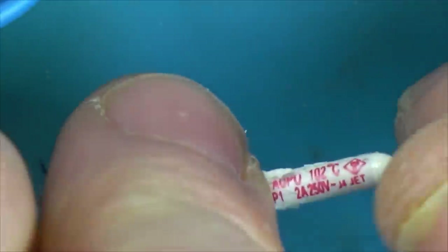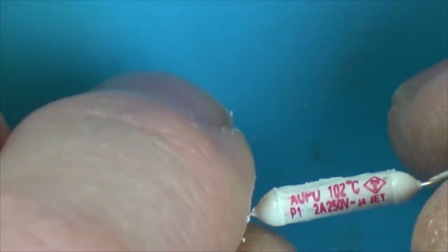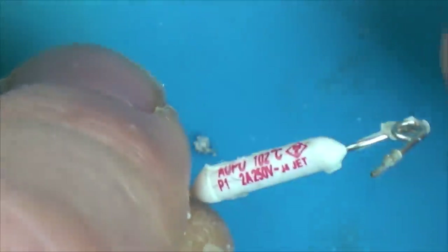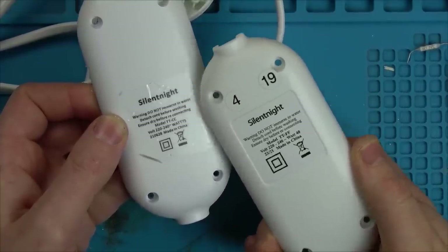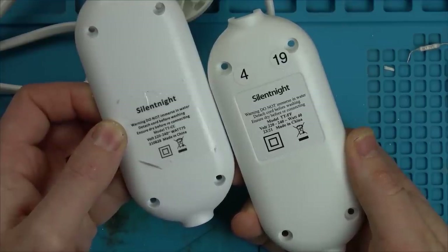The second thermal fuse is a two-amp, 250-volt one rated at 102 degrees Celsius. I wonder whether different blankets should have different fuses - maybe different control boxes have different fuses depending on the blanket they're attached to. Let me check the model numbers and wattage on the boxes. Interesting - this one is 75 watt and this one is 40 watt. The model numbers are also different: TTFF and TTCC.